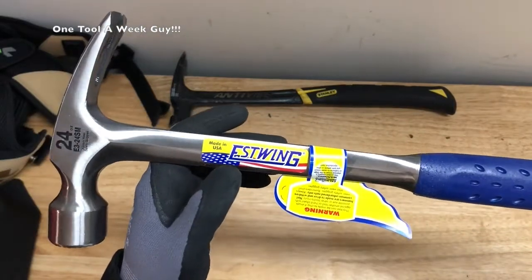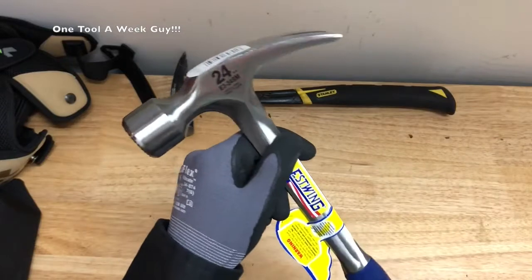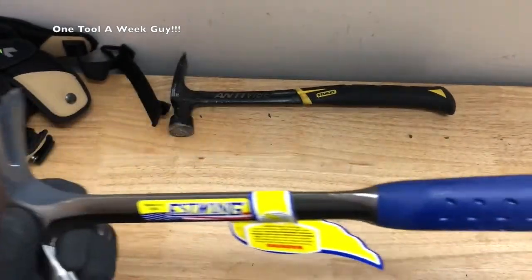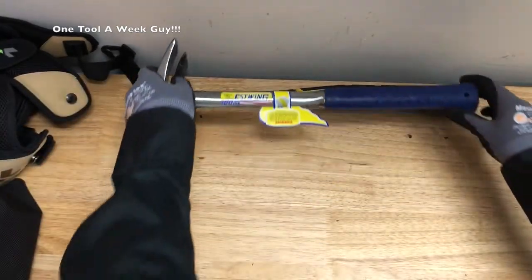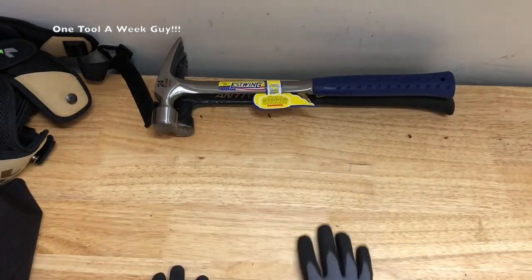At Home Depot you're gonna find it for $36 even, and on Amazon it's $45.49 — almost a $10 difference — so I'd recommend getting it at Home Depot. Like I said, this Eastwing is gonna be a hammer that lasts you forever. Most commercial companies use Eastwings and you're gonna find great quality on them.